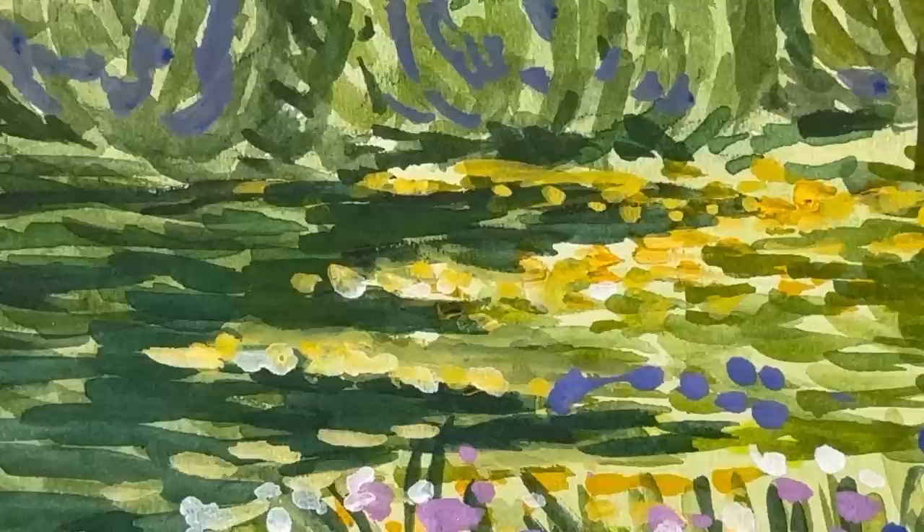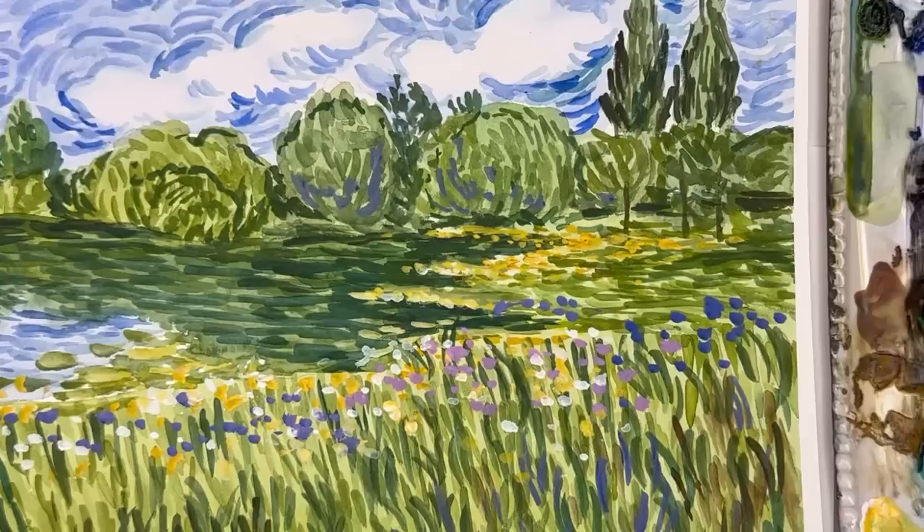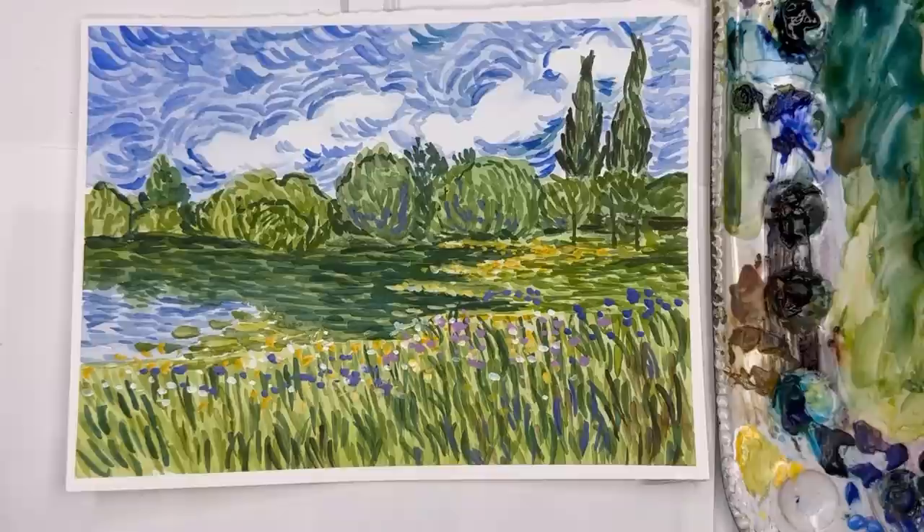Hello everyone, welcome to my channel. My name is Ellen. Do you like to paint like the masters, or want to learn like the masters but in watercolor? Well, we're gonna do that today. I've done ones with Monet and Matisse, but today we're going to paint like Van Gogh. I go over this step by step and give you a reference photo that's in the description.